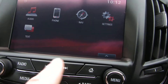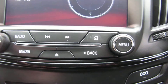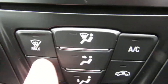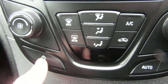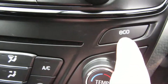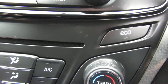Traction control buttons at the top, then your screen and all your buttons for the screen. Coming down, you've got a single CD slot. Your heater controls: air conditioning, quick-clear front and rear screens, fan speed on this side and temperature control on the other side. There's your eco button which gives you the economy mode on the EcoFlex.